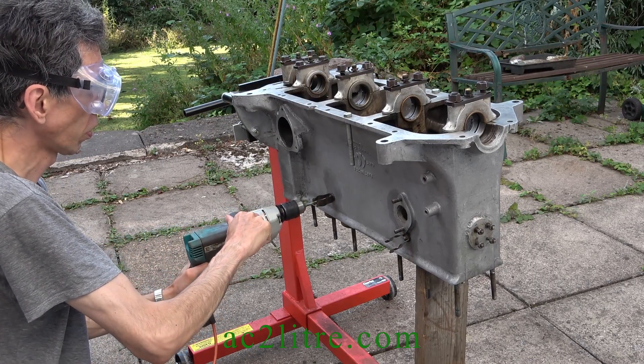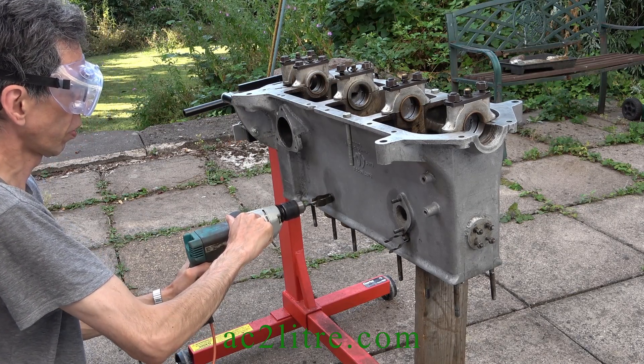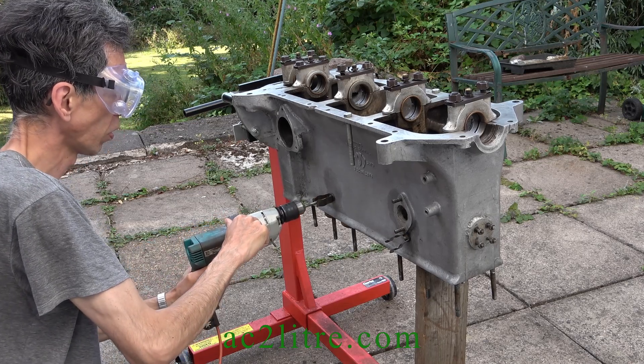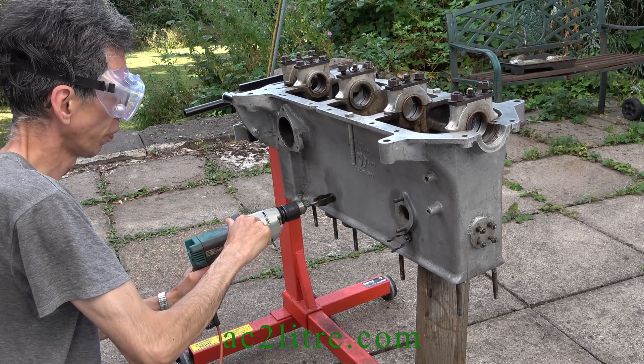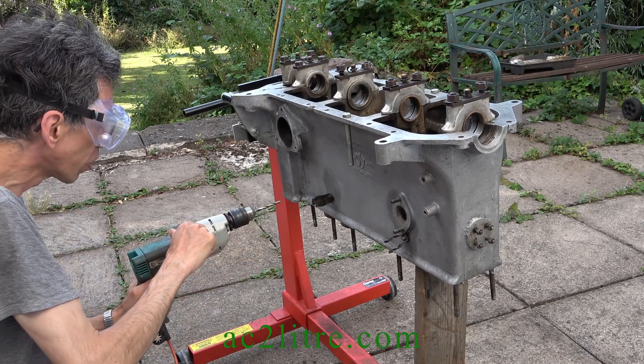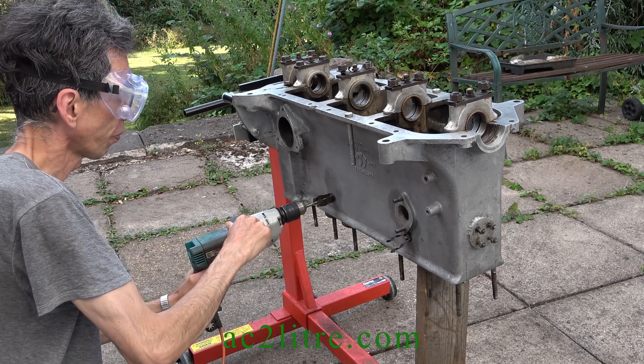In the previous video I forgot to mention why I was removing the clips from the side of the block, which are only there to hold the spark plug leads on. Back in the 1990s I wrote an article for the AC Owners Club about proposed design improvements to tackle reliability issues. One of these is poor circulation of cooling water around cylinders 5 and 6.